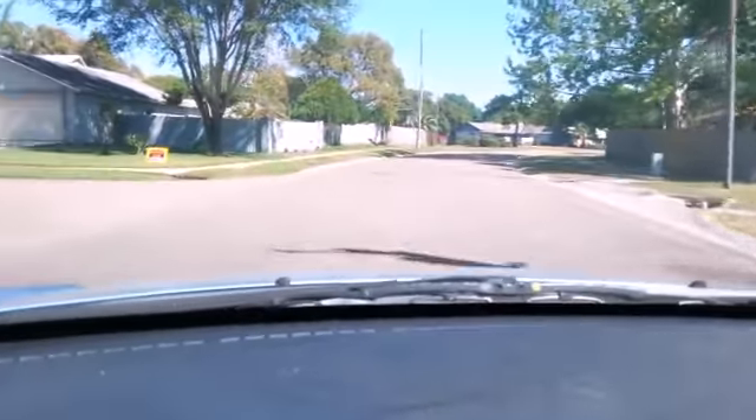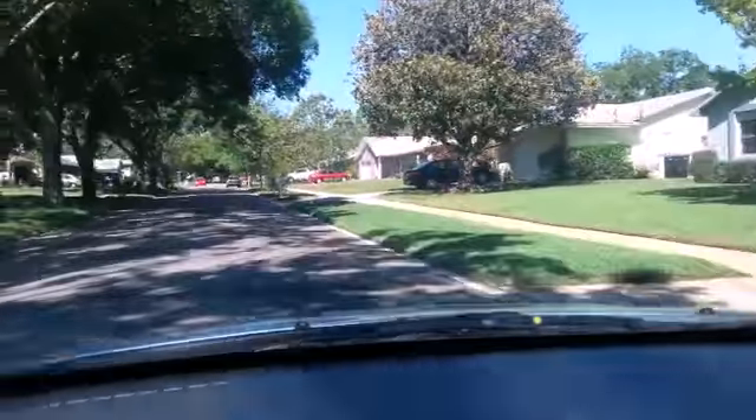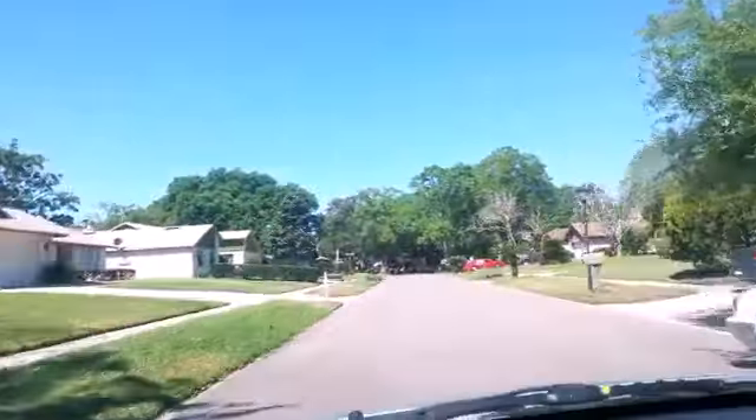Hey guys, happy Saturday. It's a beautiful, crisp, cool Saturday morning out and about looking for garage sale finds. I'm really not surprised that there are a lot of garage sales out today. It is a truly beautiful day to be outside. Let's just hope I can find some bargains somewhere through here.